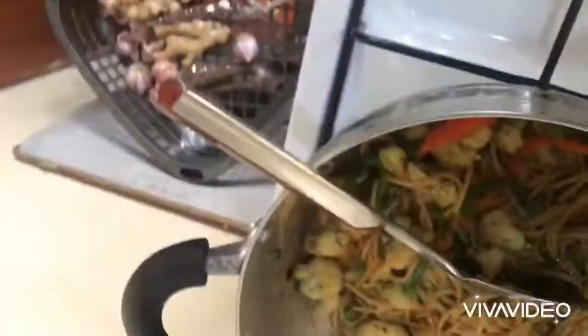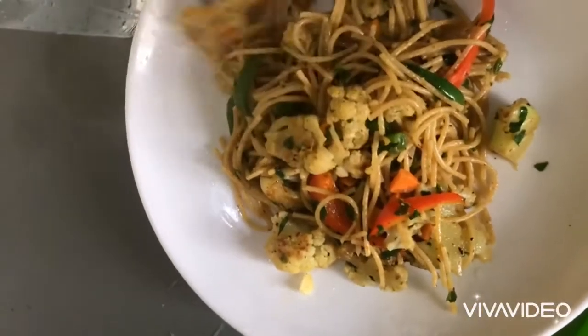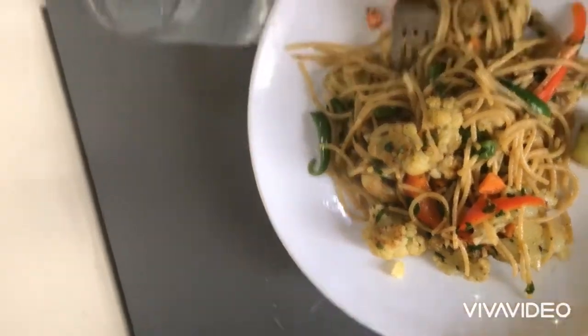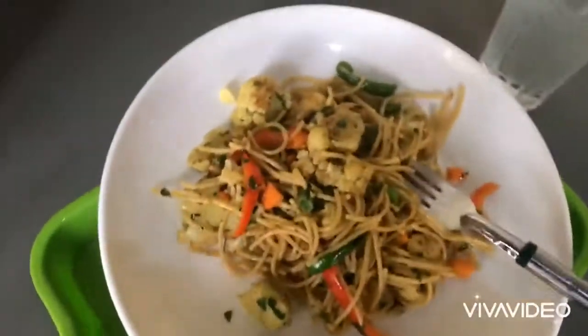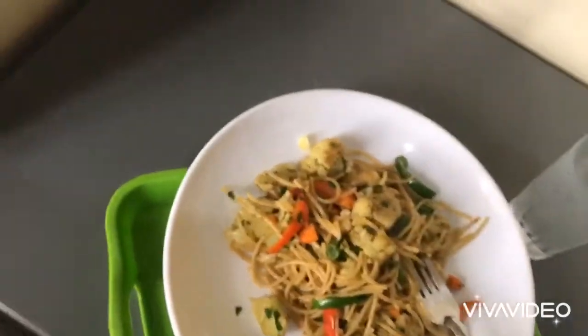I finished cooking, then went to dish out the food into the plate off camera. I'm eating this today with a glass of water. I must say this is really, really tasty — it's nice and very healthy. It's a very healthy meal that one can eat and stay strong throughout the day.